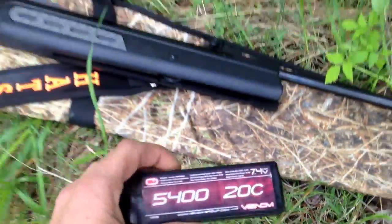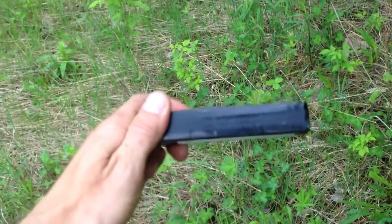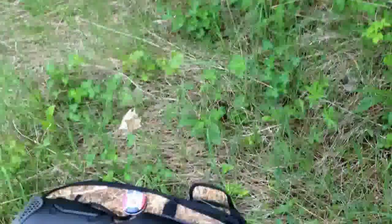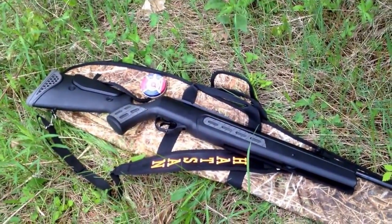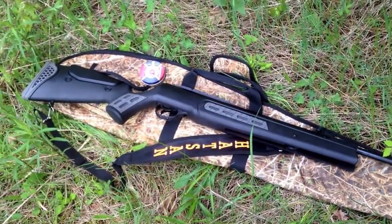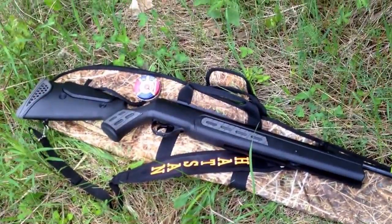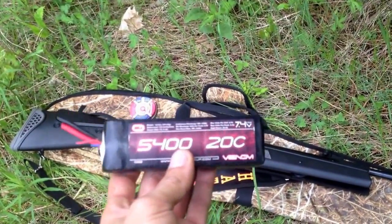So we got this puffed up LiPo 5400 20C Venom, 2 cell, doesn't work anymore. So we're gonna finish it off with this gun. What is the gun John? It's a Hatsand Sniper Mod 125, 1,250 feet per second. 1,250 feet a second — I think that'll punch a nice hole in this battery. So let's do her up.